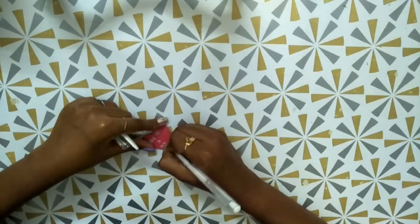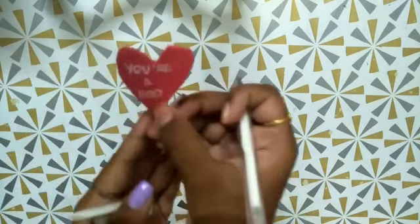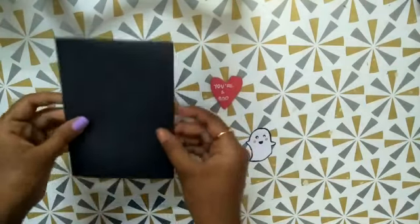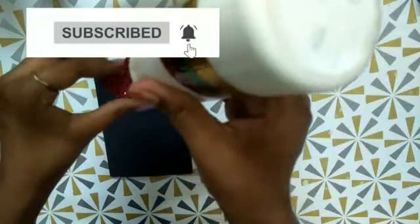If you like this video please like and share it. Now I have just written it on the A4 sheet and I'm going to stick the heart.